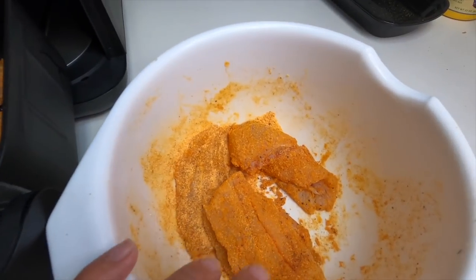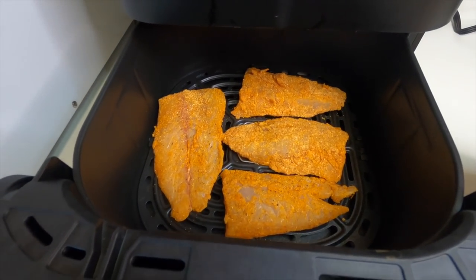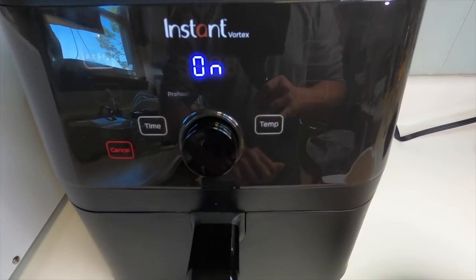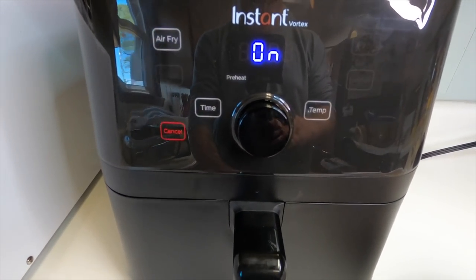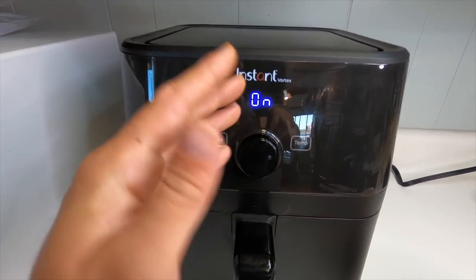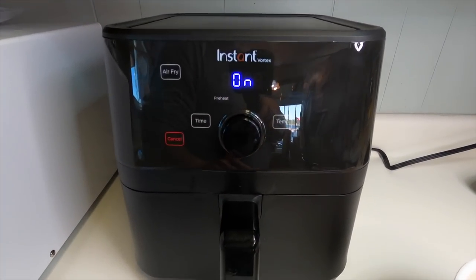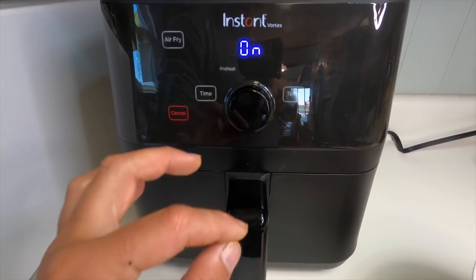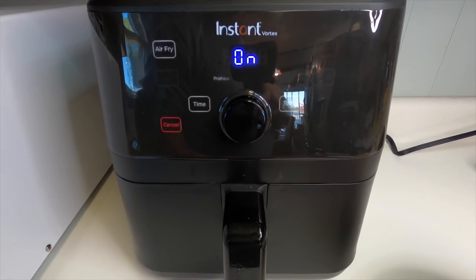I'll do two batches — put the four thicker pieces in first, then the other four will be the second batch. You don't want to overcrowd so they all cook evenly. Go ahead and close it and hit start — cooking at 390 degrees for 12 minutes. Halfway through you can flip them if you want, but we're just going to let it do its thing and they should come out nice with a golden crispy crust.